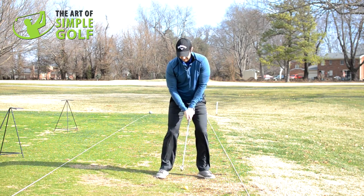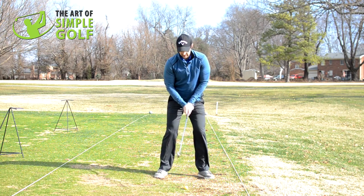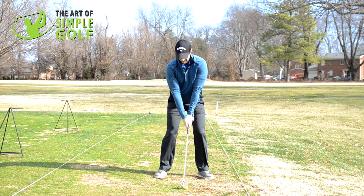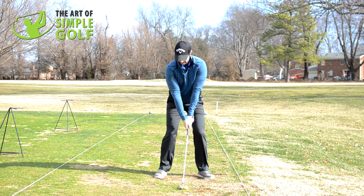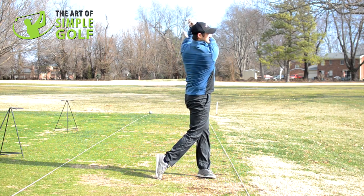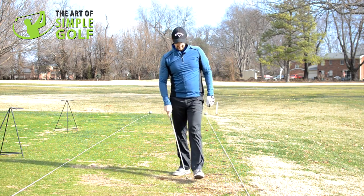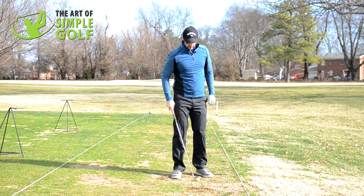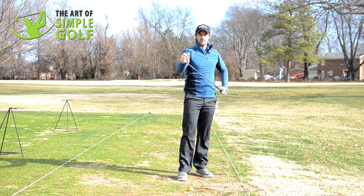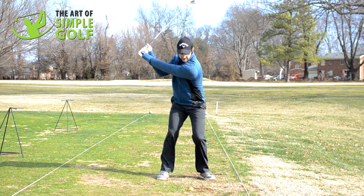So here's all I want you to think about. I want you to feel that this club weighs an absolute ton and your arms are very, very heavy. So we're going to exaggerate it on this move. I'm taking it back — but it's heavy. That just came off the club face like absolute butter. Whether it was a perfect swing or not is irrelevant because I'm exaggerating this feel of letting the weight of the arms just go where they want to.